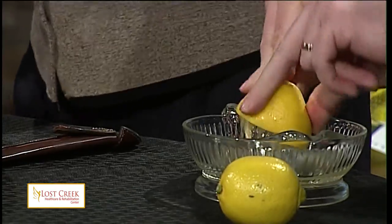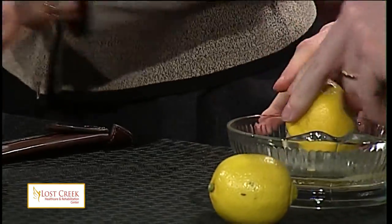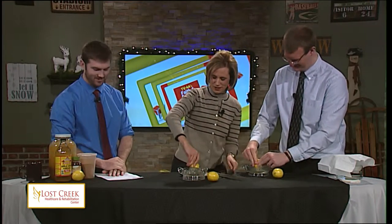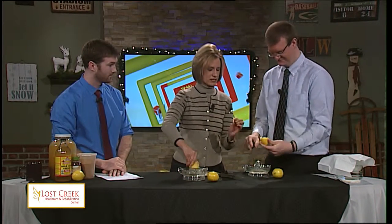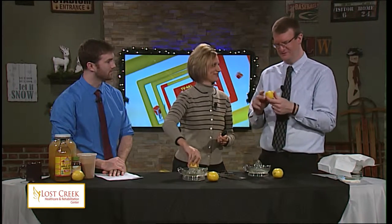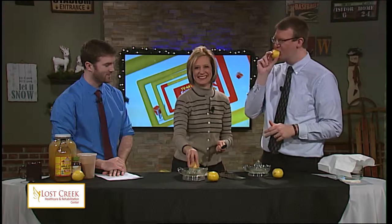Was it one lemon or two? It's two tablespoons of lemon juice — I don't know what that would equate to. Guess what? We have a measuring spoon. Oh, look at that, that's close. How is it? It's so good to suck on lemons.